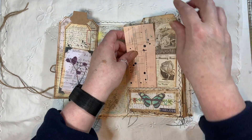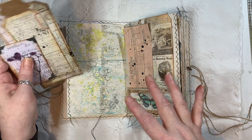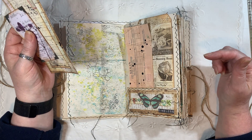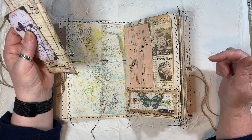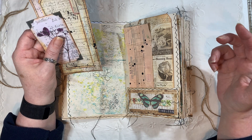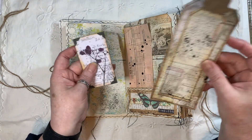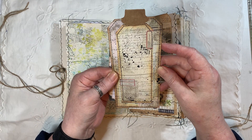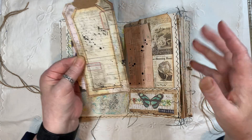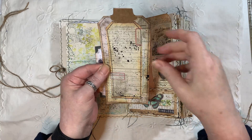I was actually inspired to do the painting from a journal that I saw, and I cannot remember the lady's name or her channel's name, but I'd watched it whilst I was sick and got the idea from the painting. If I can find it I will link it below.